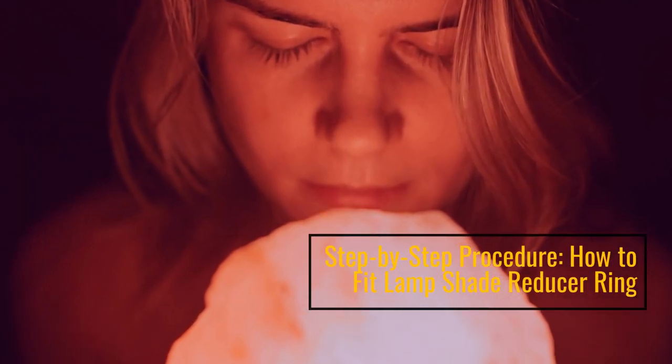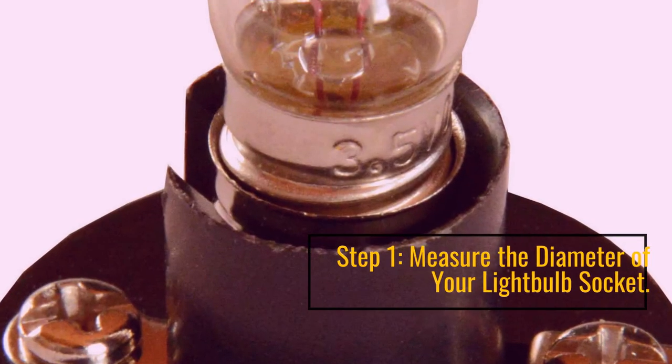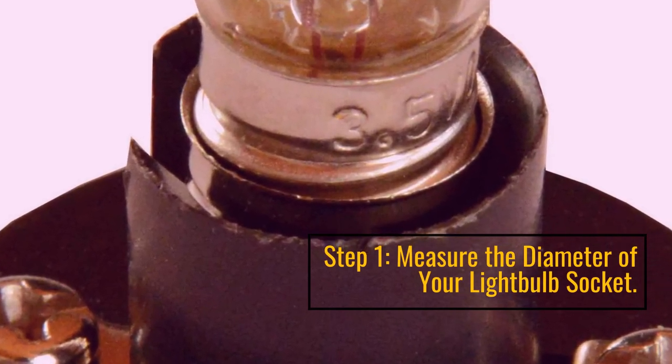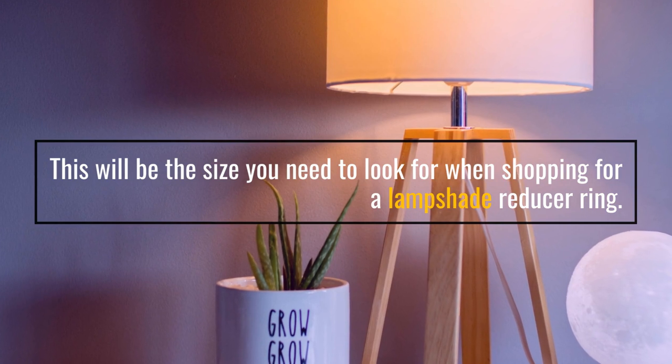Step-by-step procedure on how to fit a lampshade reducer ring. Step 1: Measure the diameter of your light bulb socket. This will be the size you need to look for when shopping for a lampshade reducer ring.